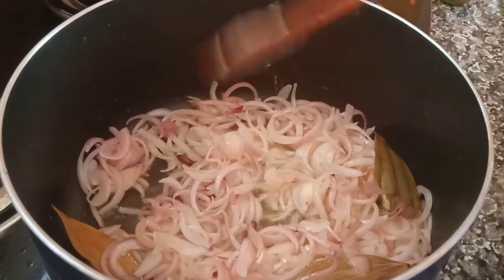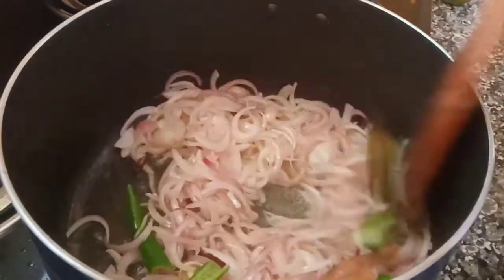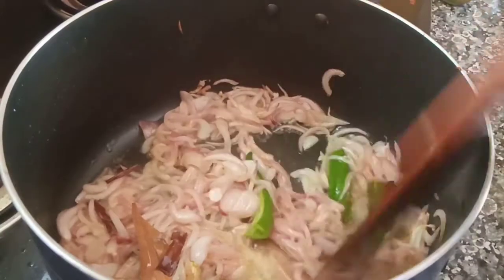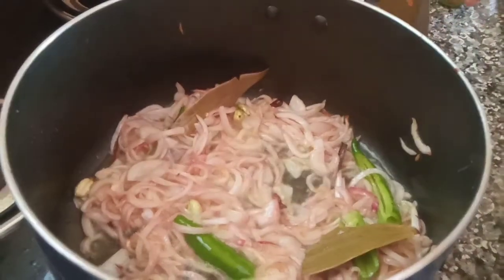Then we pour into some. And we'll put it into the sauce. Cut the whole corn on the chicken green nut. And then we'll put the green one.